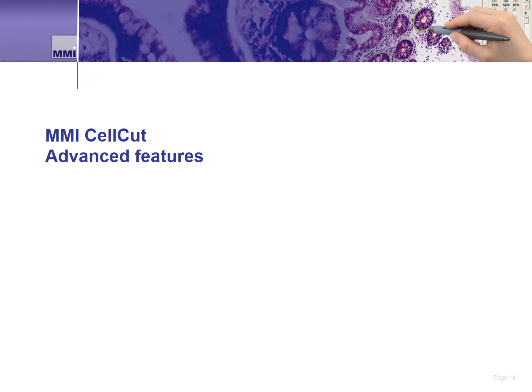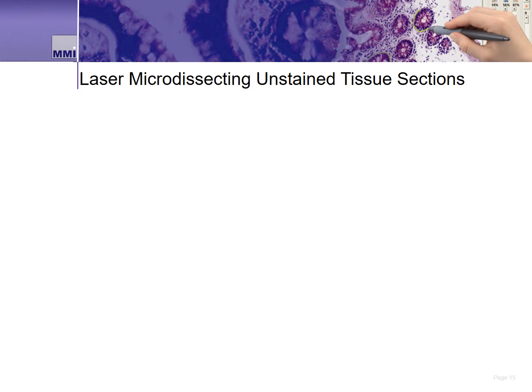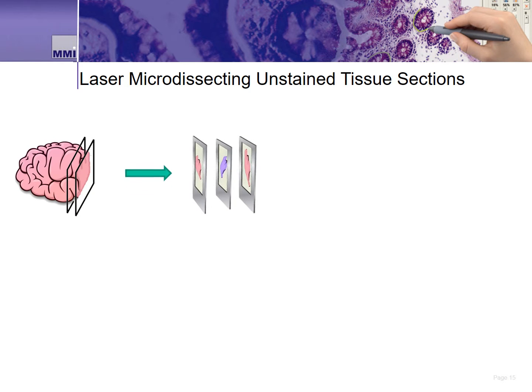There are some advanced features of the MMI CellCut. The first is its ability to dissect sections from unstained tissue samples. There are applications where the staining of tissue has a negative impact on the quality or health of that tissue, making it necessary to identify and dissect cells that are difficult to detect or virtually invisible. With the MMI CellCut system, we can use three concurrent serial sections to address this. The three sections are cut and mounted to three membrane slides, and one of these three sections is stained — this section serves as our map.